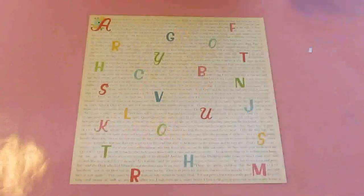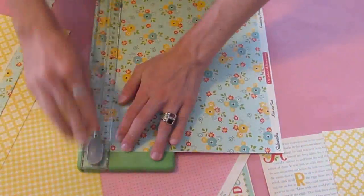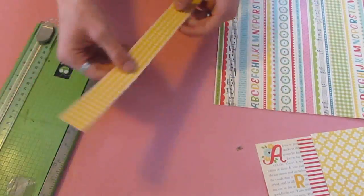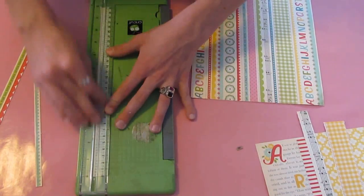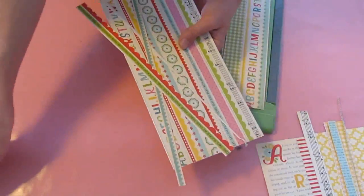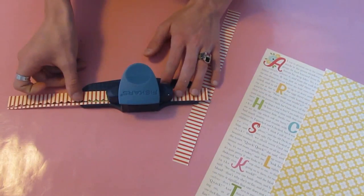I'm using the October Afternoon Sidewalks collection as my background. And I'm going to use a small strip of this pattern here with the yellow on the background. I'm cutting two small strips of the red pattern — I think that's from the Jump Rope paper. And then I'm using the border paper and cutting a gingham strip, which actually has little red dots on either side. Then I'm cutting a strip of Music Note, as well as a strip of a blue and white polka dot pattern. I'm going to use these strips in the layout itself. And I'm using the Scallop Sentiment Punch by Fiskars to add a scalloped edge to them, just to give them a bit more interest than if they were just straight.